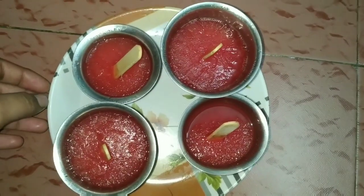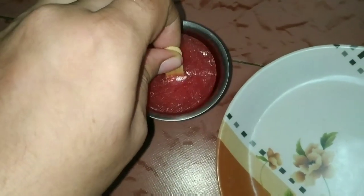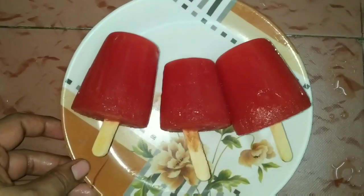After 6 hours, we are ready for watermelon candy. It will be easy to make. Try it!